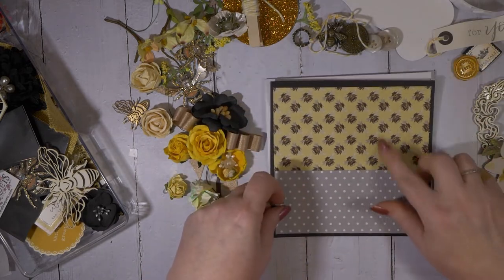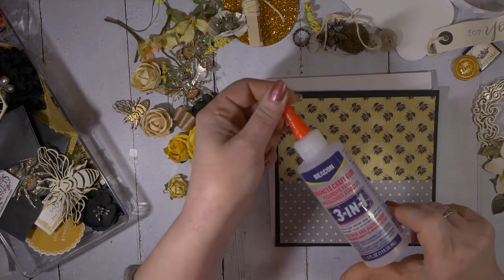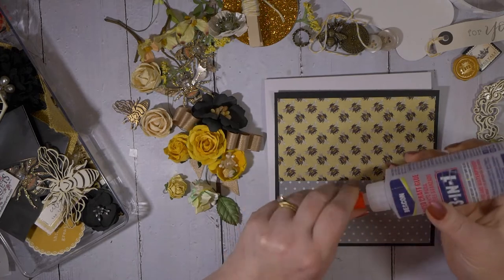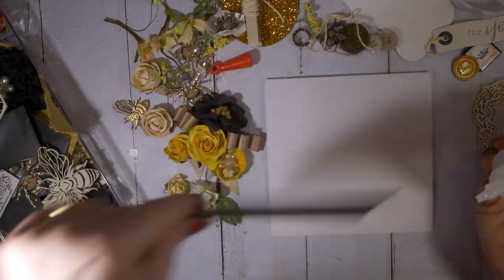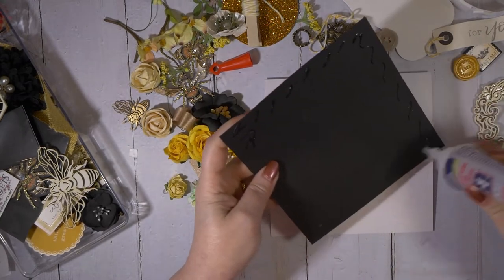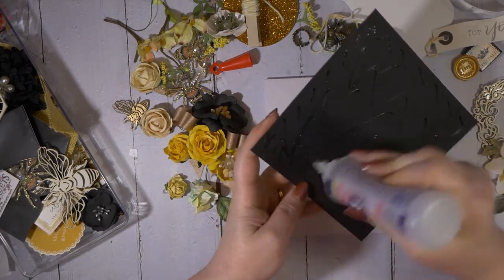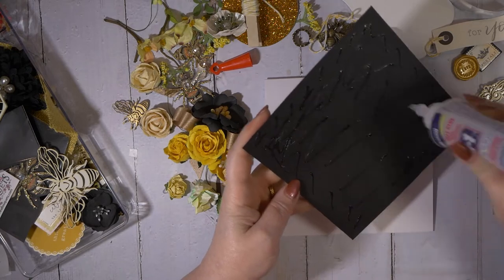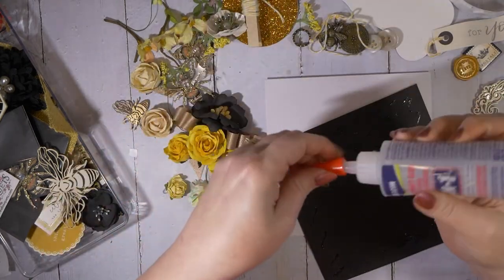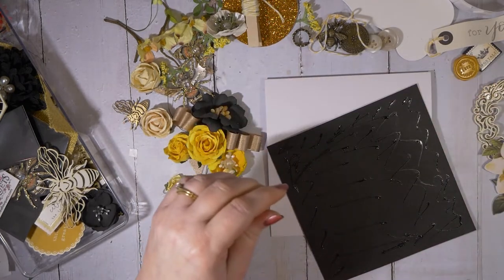Let's go ahead and get this adhered to the cardstock. I'm using Beacon 3-in-1 — I'm right about out of this. I really, really like this glue for just almost everything. It does not wrinkle my cardstock, and I've had glues do that. It really drives me nuts when I go to open a card and the other side has like waves to it.